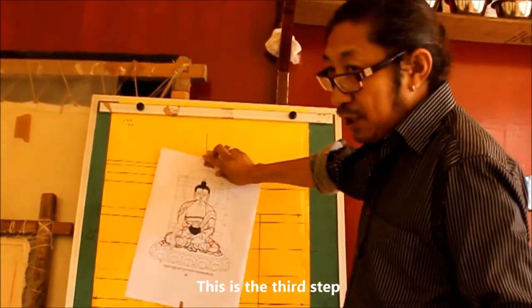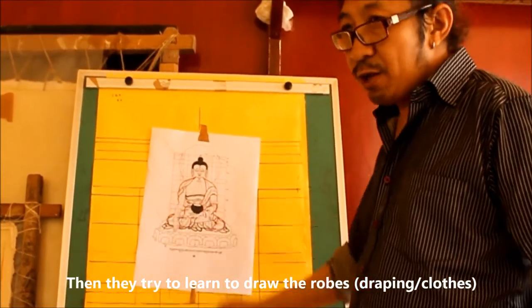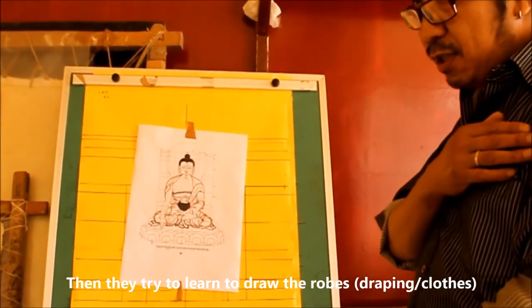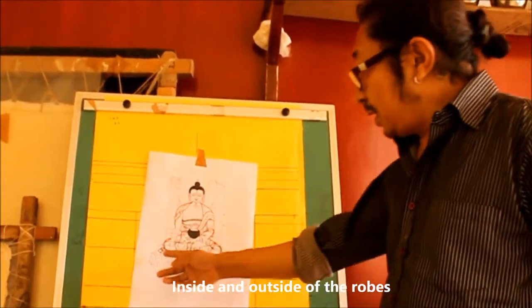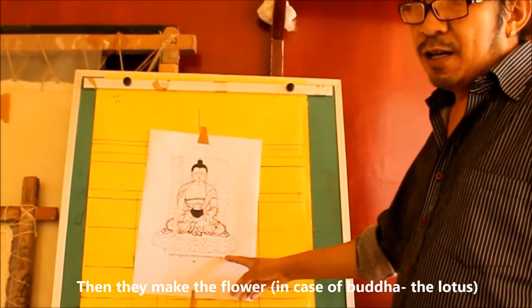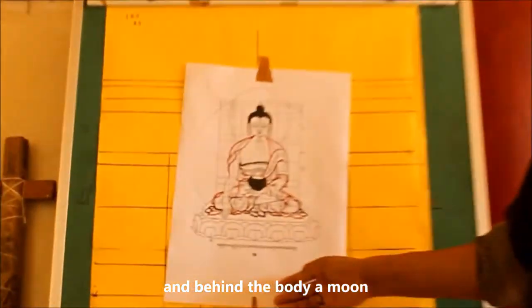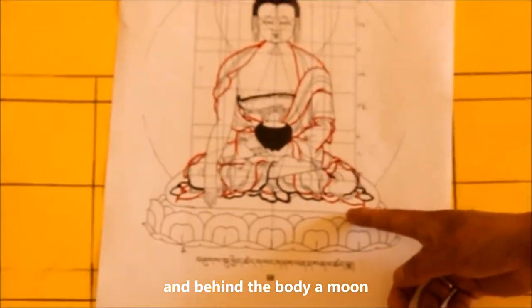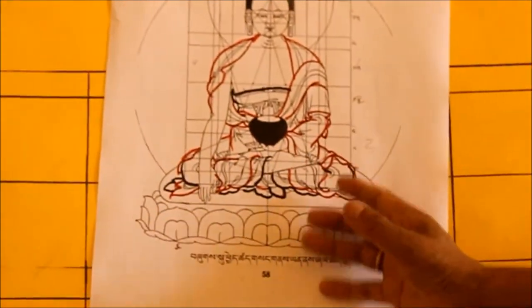This is the third part of the body. You learn the naked body, then try to wear the robes. Inside the robes, the outer is the robe, then you make this flower — we call it the lotus. And the inside is like Buddha's ushnisha — this is the moon. So this is a simple kind of Buddha.